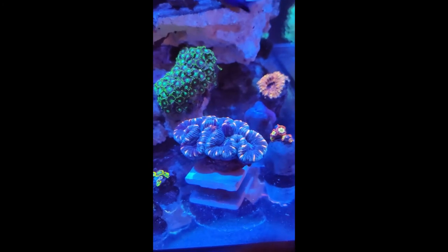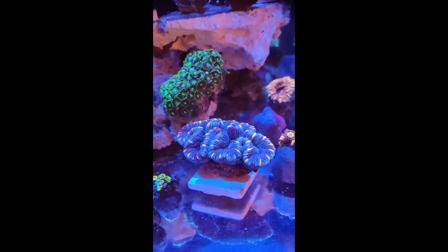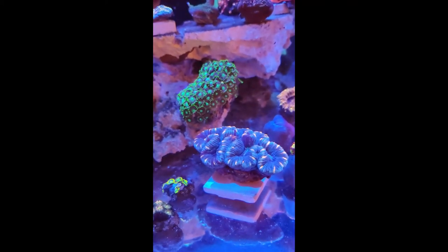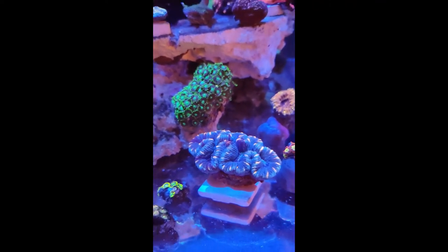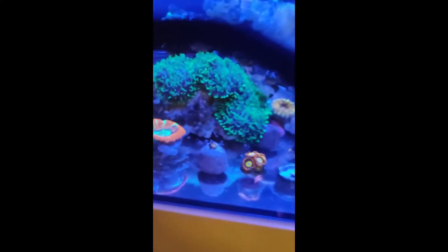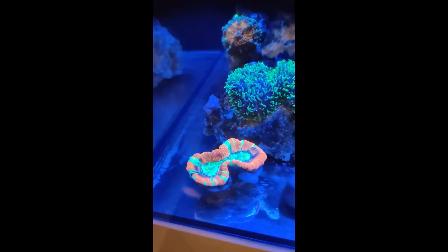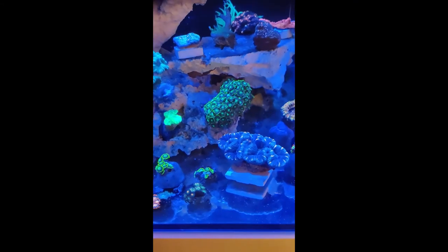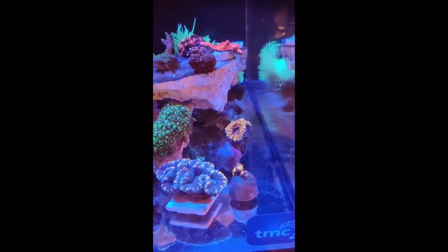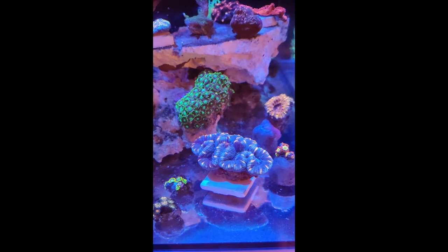Here we are with the corals now in the tank. Here's the Trachyphyllia — the camera's not picking it up too well but there are these peachy orange flecks all over it, really beautiful. To give you a size comparison it's about the same size as this other Trachyphyllia over here. It's got some sponges going on. That Lobo's been moved from its spot so it's a bit unhappy, but really happy with this one — this is the whole reason I contacted Dai.